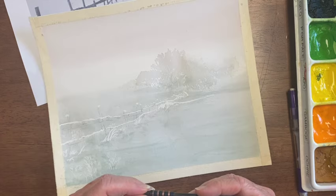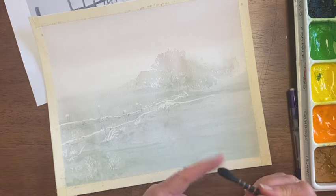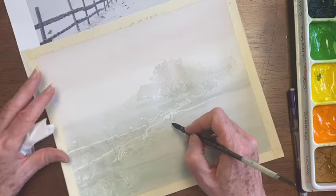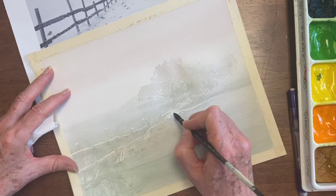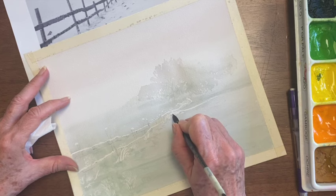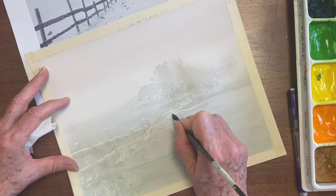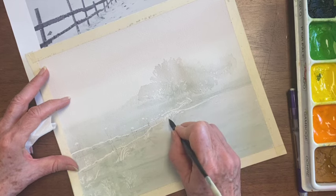This is a Silver Adelier Squirrel Blend Brush, size 00. It looks all bushy and fluffy, but it makes a lovely point. I'm going to start putting some details into these grasses. I might need an even better point than that for some of this — I want the top to still be mostly white there.